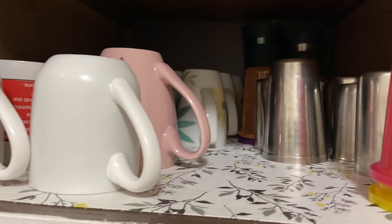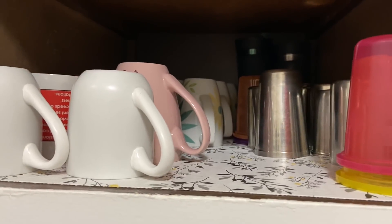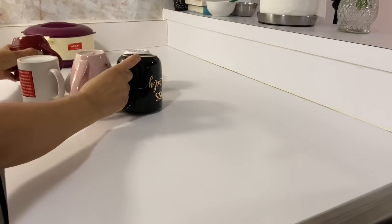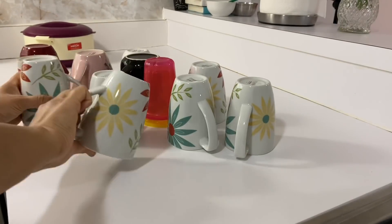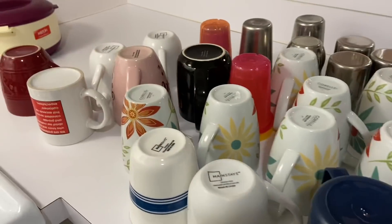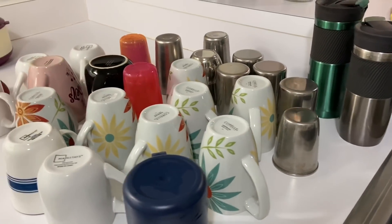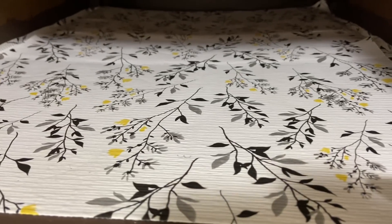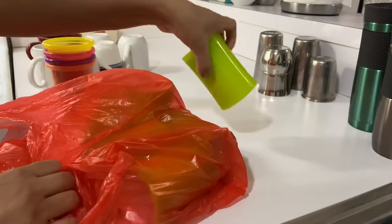So I had to clean this cabinet and remove the extra coffee mugs. The first step is to remove everything outside so I will know what things are there and which mugs to remove. Some coffee mugs have been old and there is no place in this cabinet, so I will keep the new things. I have removed everything out and quickly wiped the cabinet.